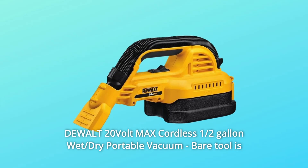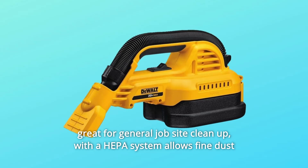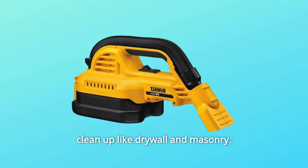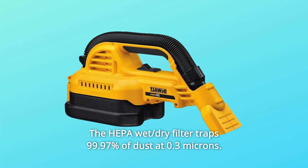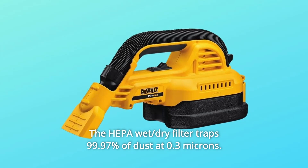The dual 20-volt max cordless half-gallon wet/dry portable vacuum bare tool is great for general job site cleanup. With a HEPA system, it allows fine dust cleanup like drywall and masonry. The HEPA wet/dry filter traps 99.97% of dust at 0.3 microns.